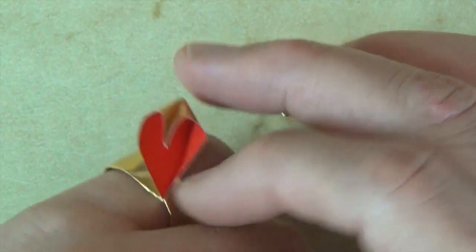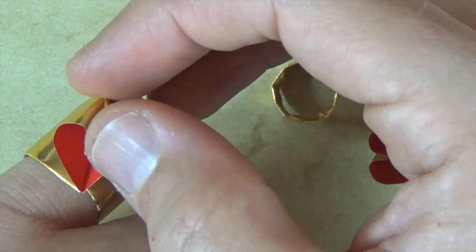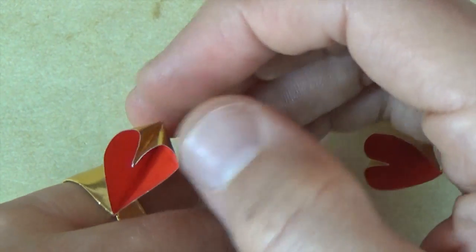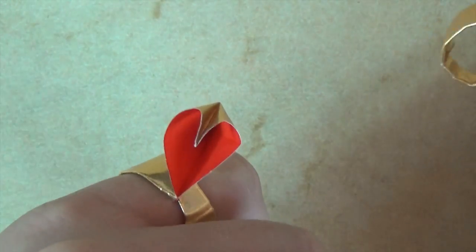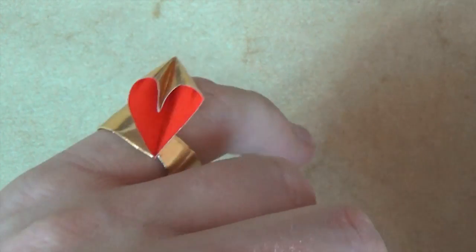I hope you guys were able to fold this heart ring, and I hope if you're giving it to somebody special, they love their new heart ring. Have a wonderful Valentine's Day or whatever other day of the year it is. Bye bye.